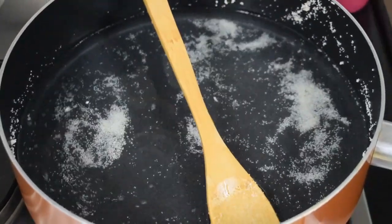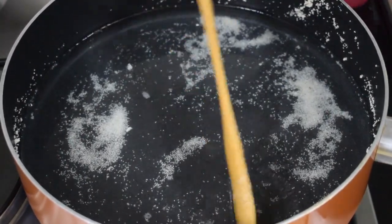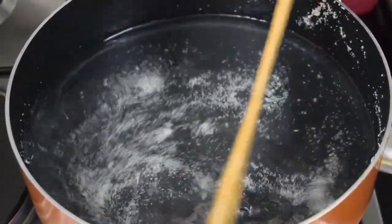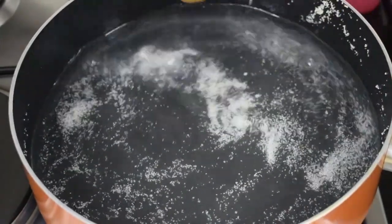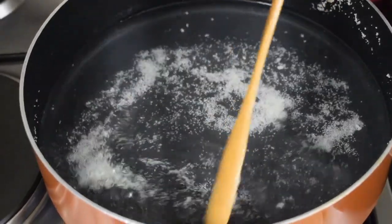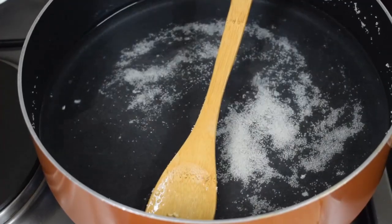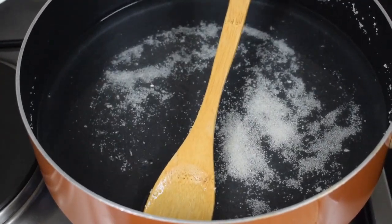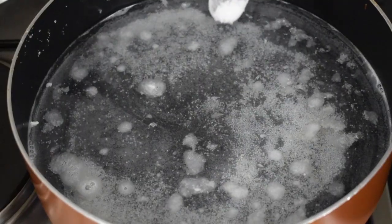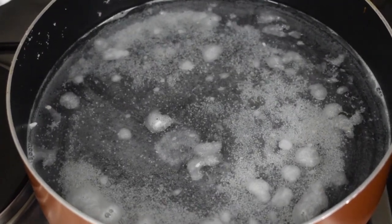In the same pan add 2 cups of water and let it come to a boil. If you have taken 1 cup of suji, you take 2 cups of water. When the water is boiling, add in a little bit of salt. Salt brings out the taste of the sweet dish — for all sweet dishes I do add a little salt.